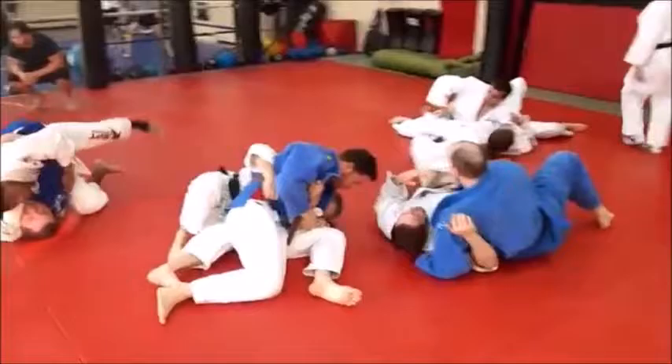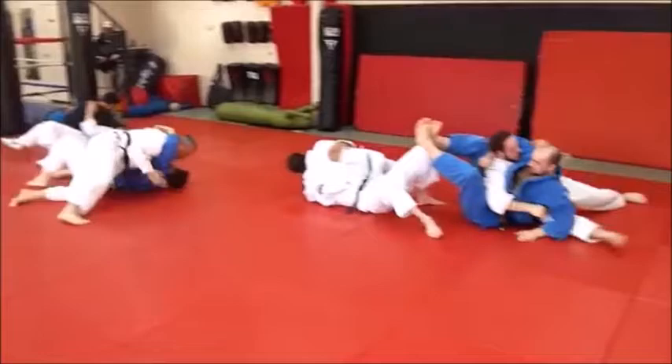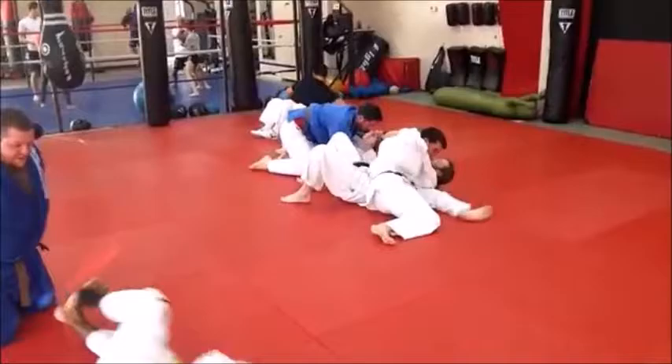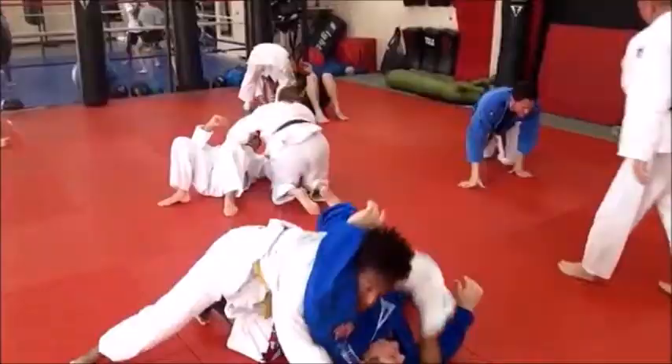We're doing the bridge and roll escape drill as a warm-up drill — but it's also a good skill drill. Mike is holding TJ; TJ does a bridge and roll and immediately repins. Then Mike's going to do the same thing. They'll do about 10 on each side — 10 right and 10 left — with total cooperation. The bridge and roll is probably the best escape for kesa gotami or scarfhold, and this is a good way to practice it.